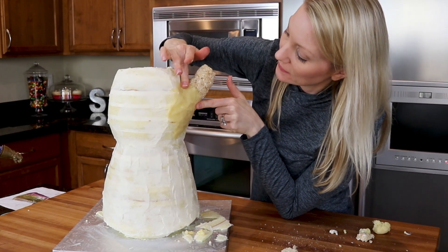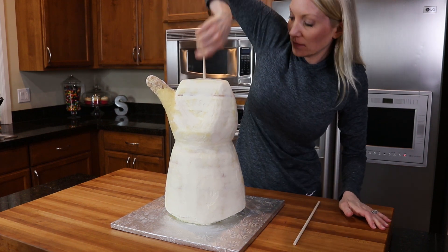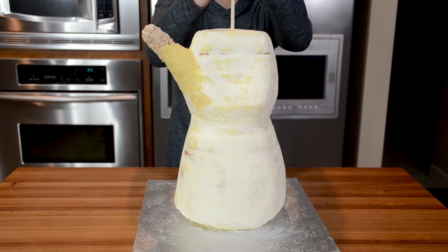A really important step is the center dowel. Take a sharpened dowel and push it through the cake while twisting to get it through all the boards. Use another dowel to help push it all the way through the cake drum.